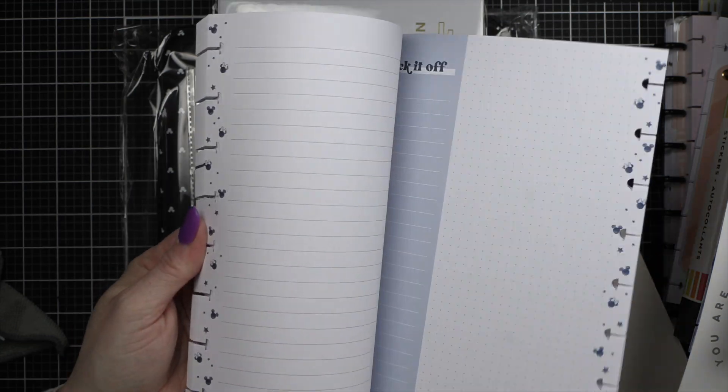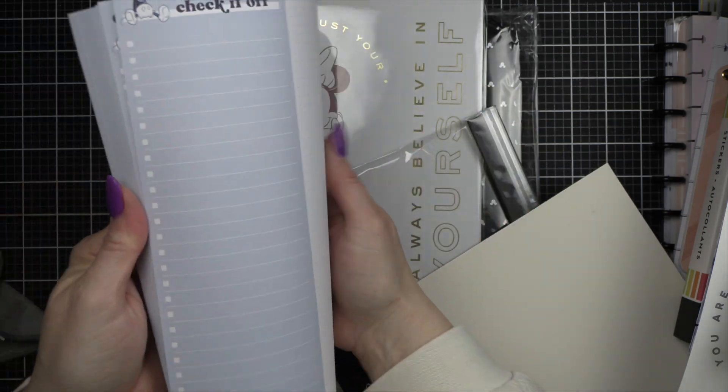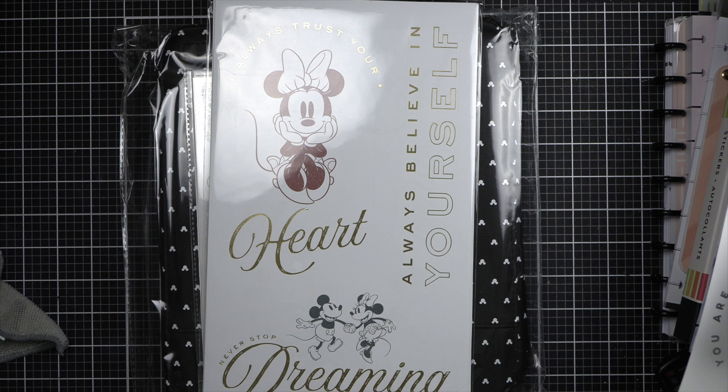I use these filler papers all the time. Look at how cute it is on the back — it has the 'check it off' and the dot grid on the back, and on the front it's lined. I thought these would be fun too. I like filler paper — sometimes I use it and it's more of a throw-away.